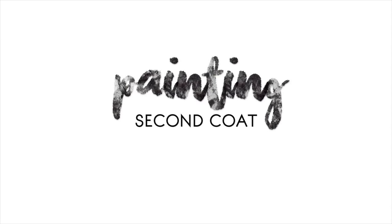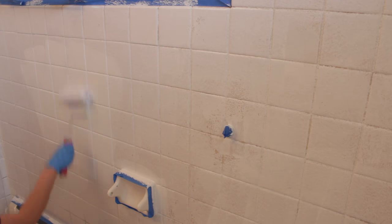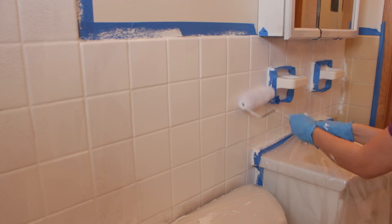Moving on to the second coat — basically you just want to keep going and doing the same thing. Just roll over that first layer and then again use that synthetic brush to get into smaller spaces like the corners. So we're going to go ahead and continue to apply our second coat.